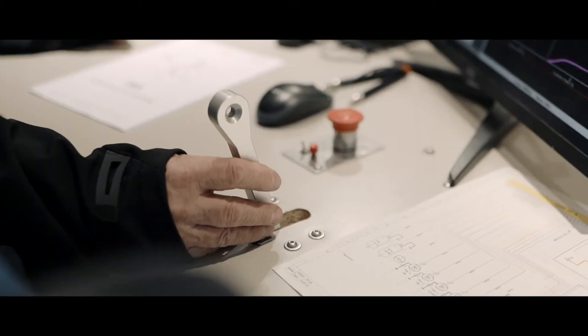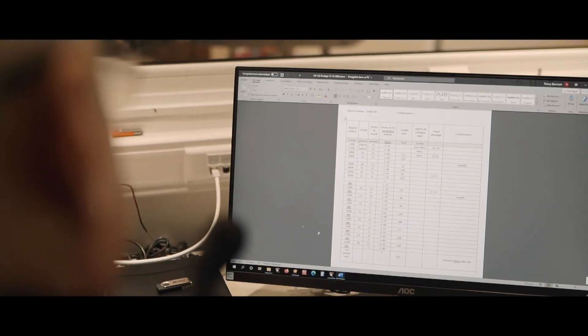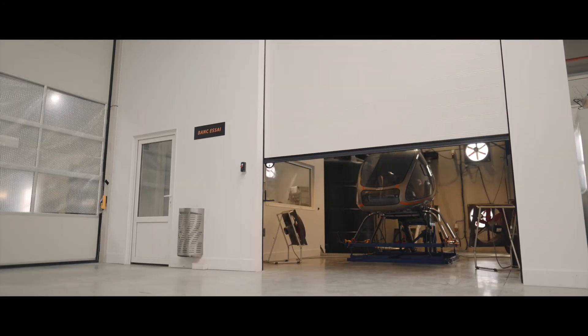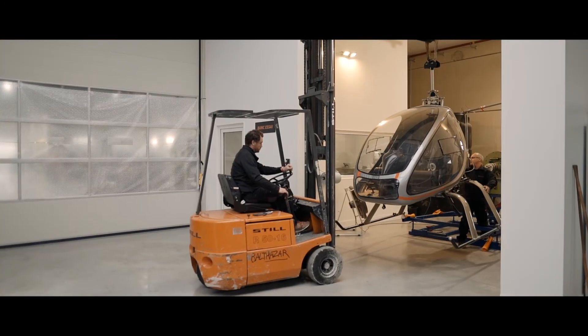We do this test with a normalized procedure. After we collect all parameters from the engine, we do a final report to ensure that the engine is working well. Finally, we bring the helicopter back on the assembly line before the flight test.